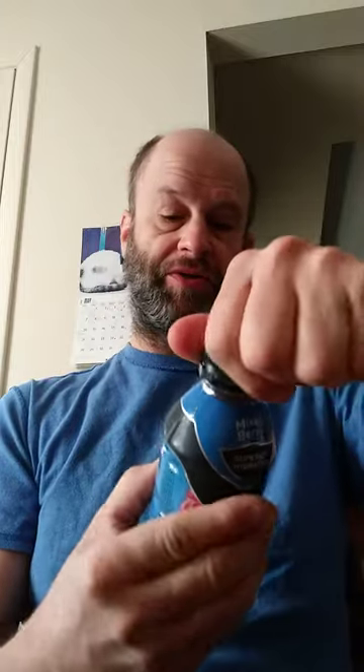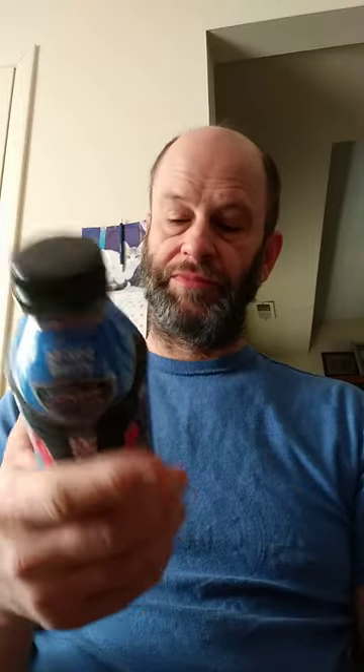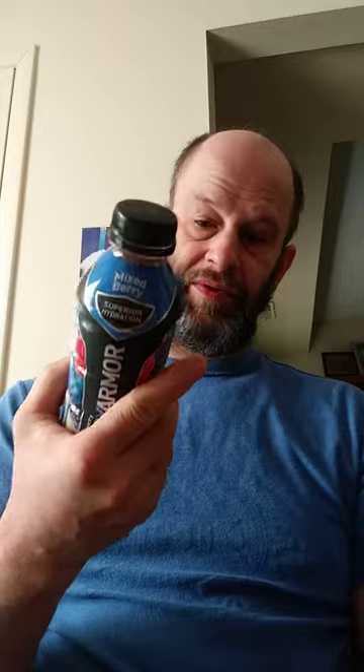So if you're looking for a tasty berry flavored hydration beverage that gives you better electrolytes than the more popular or well-known drinks, including vitamin water and several of the others, this is definitely a good choice. I would drink this again. Thank you very much for watching and have a great day.